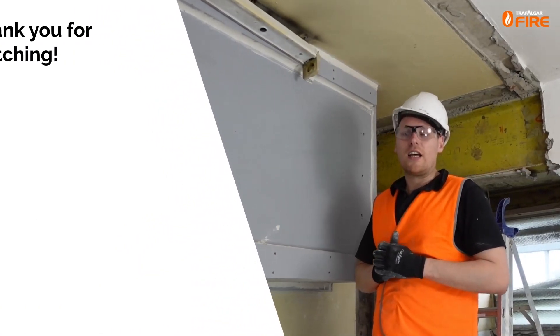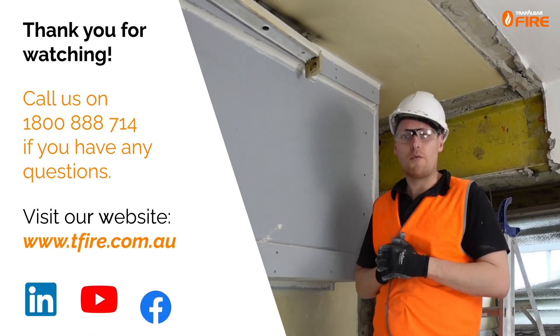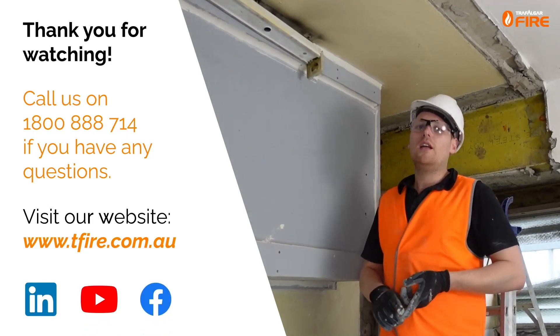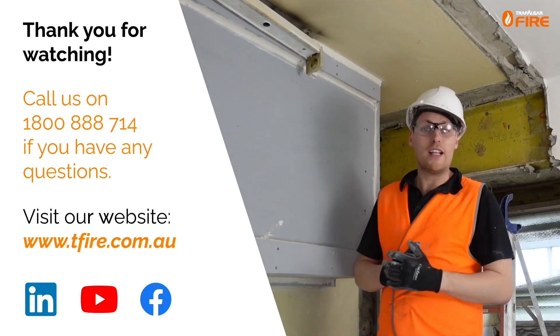Thanks for sticking around. If you have any questions, feel free to contact the technical team at 1800 888 714, or check out tfire.com.au for the technical manual and test report for these and other MaxiLight systems. Thanks all and I'll see you again soon.